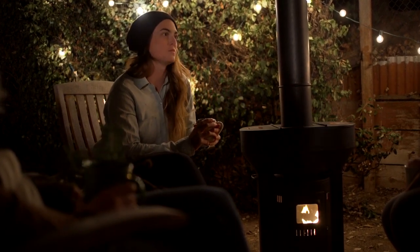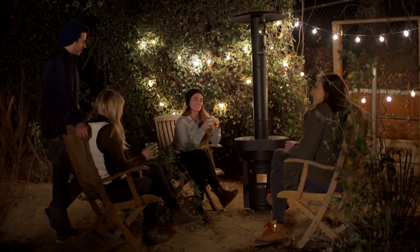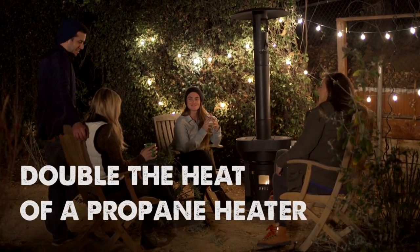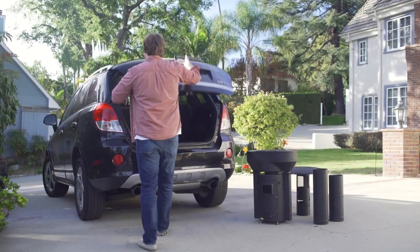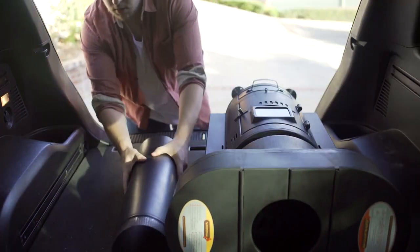Unlike traditional standing heaters that only heat from the top, the Q Flame heats from the top to the bottom. It has a 10-foot heating radius and provides 72,000 BTUs an hour.